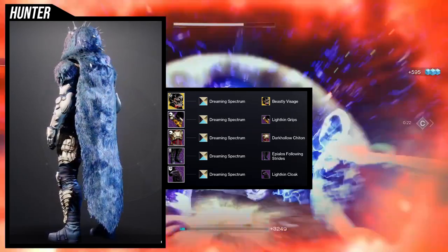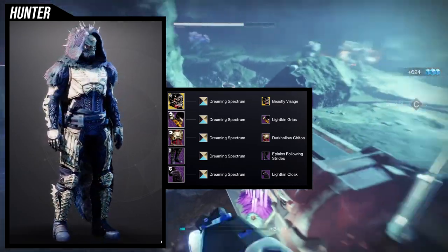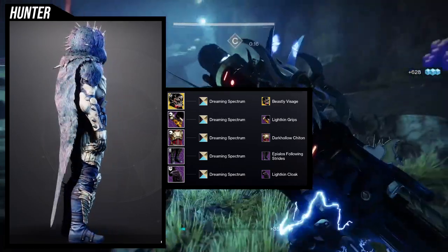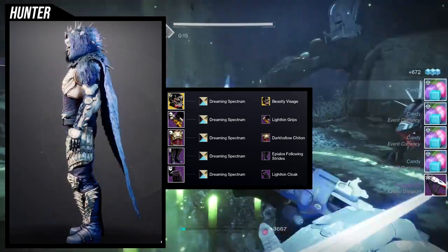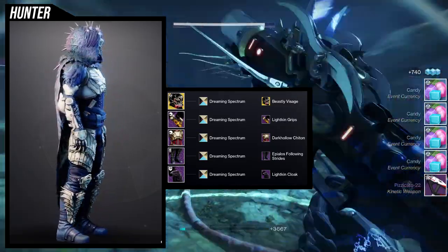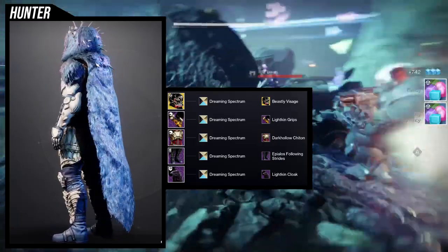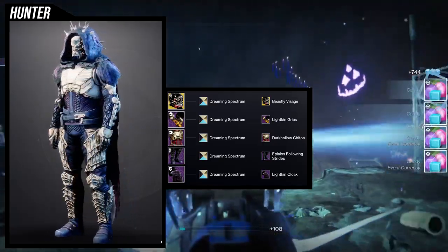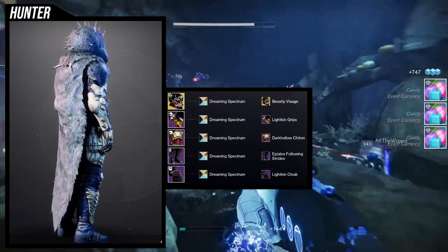So the arms are the Light King Grips. I specifically wanted this because, A, I love the texture on the forearm — that slight lined texture over the arms, I think that's really cool. The backside of the forearm looks really cool with the organic metal look, and the fur is honestly the biggest point for me. I wanted fur on this set.